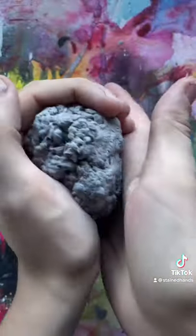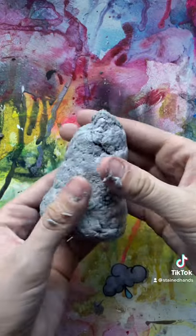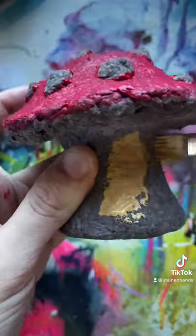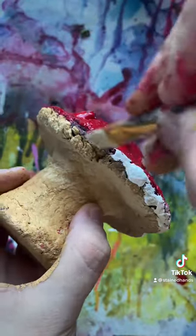Making a mushroom is pretty simple. I'm just making a cap and then a pretty thick stem to hold it up. And then I just left it in the sun for it to dry. And since it's paper, you can paint directly on top of it. And this is how it looks finished.